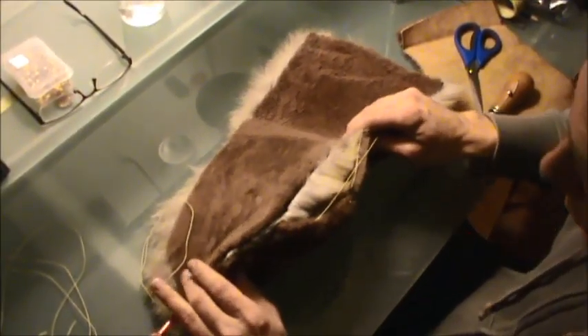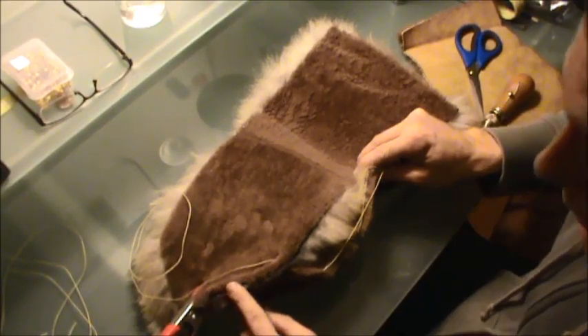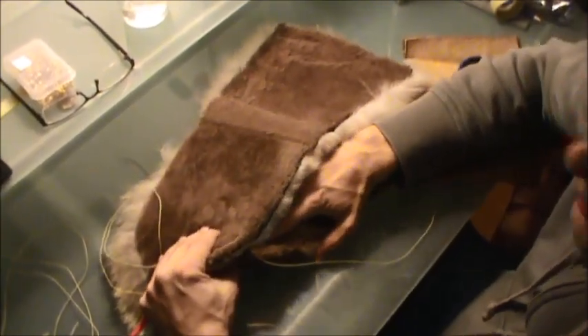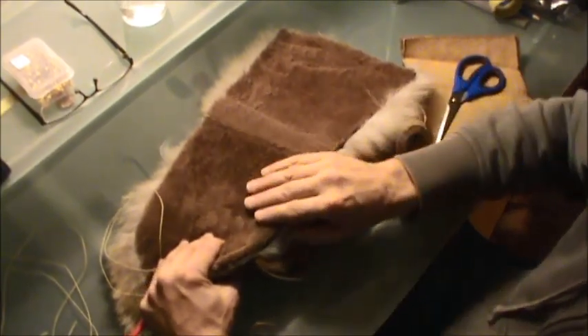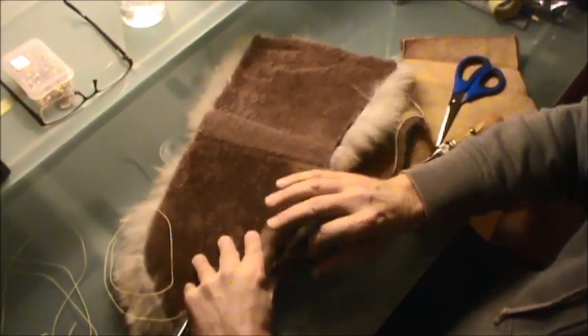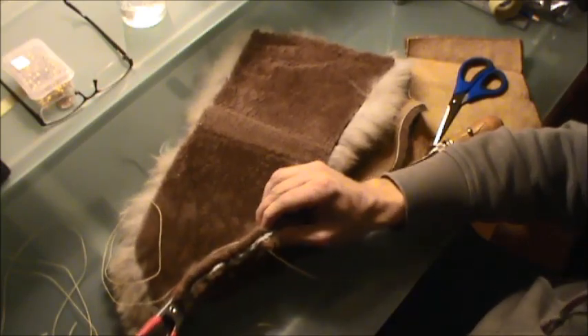I've gotten about this far and now I'm approaching the thumb. I'm making sure I tuck the thumb inside the glove as much as possible so I don't end up sewing the thumb to the mitt. I'm still continuing to line everything up and making sure everything is perfect.